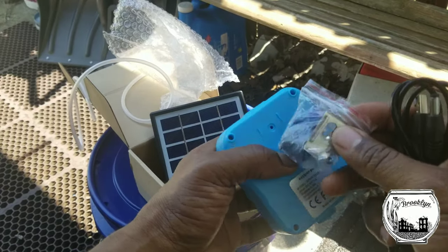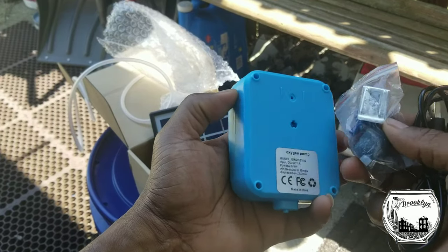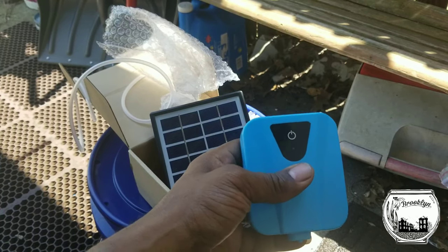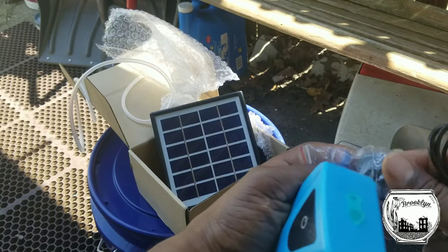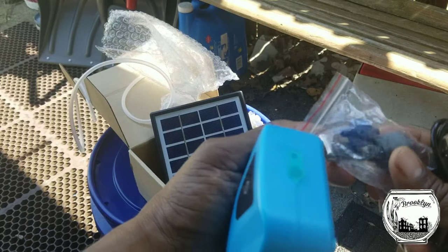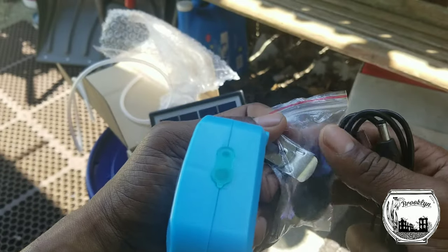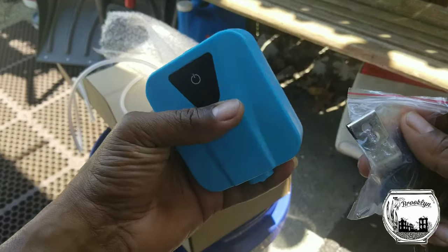The mounting clip allows this to be stuck on the wall or screwed in place. I'm going to put this in my greenhouse because I don't have a lot of solar stuff in there other than one pump. They also give you an air stone and a check valve, which is actually cool — the check valve prevents back pressure. I'm going to mount this pretty high up in the greenhouse.